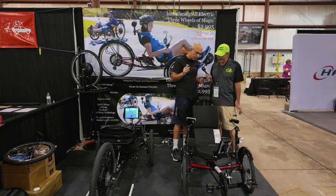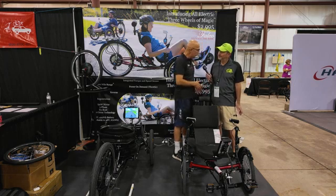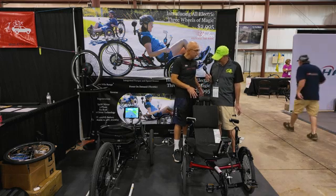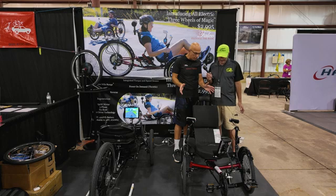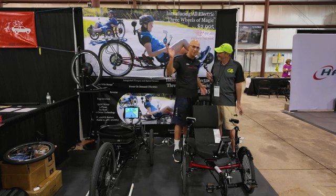We have a 24-speed on it. We have a 750-watt motor, 400-watt-hour battery, and rear suspension. Shimano derailleur front and rear, and a really comfortable handlebar. So I can sit on it and ride it for miles and miles and never come back.